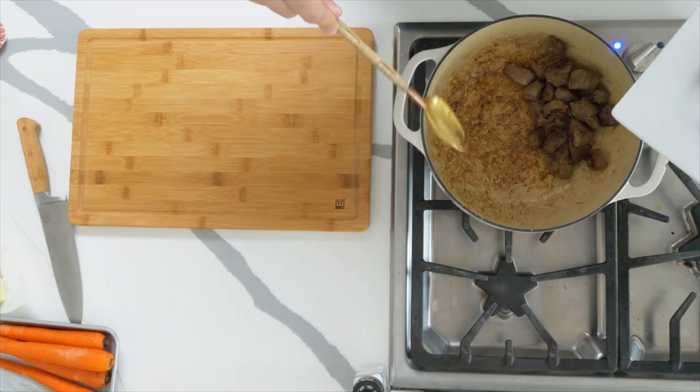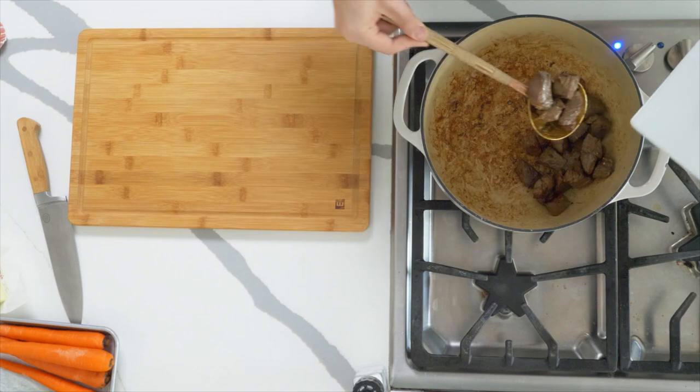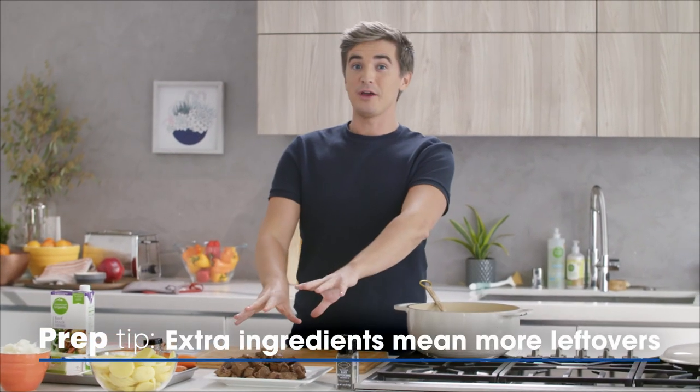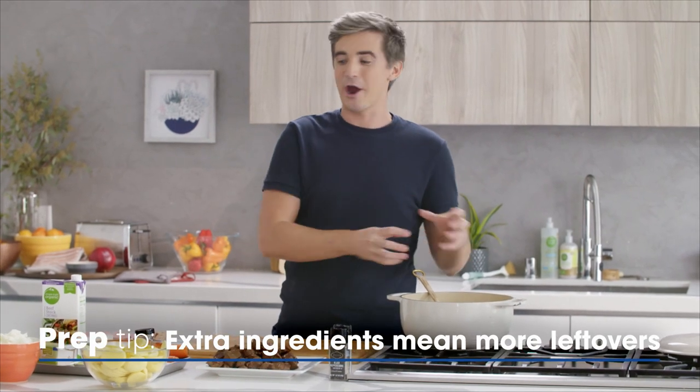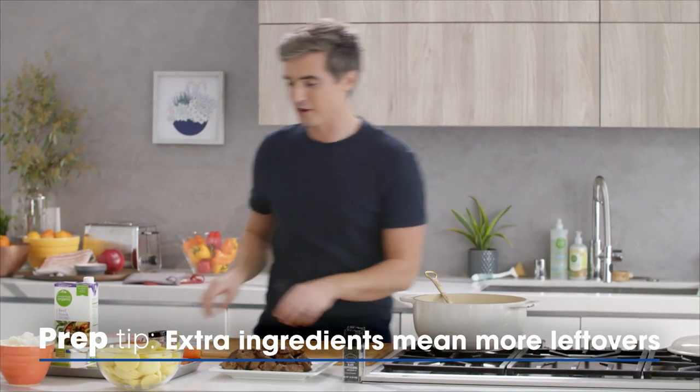When you start adding the stock, all that gorgeous browning action will make all the difference to your flavor. We've got meat beautifully browned off and a pan with all those brown bits, so let's get in there with some onions, some celery, and some carrots to build the flavor.